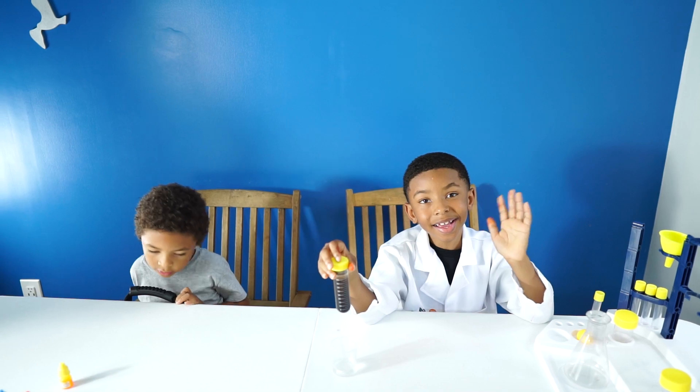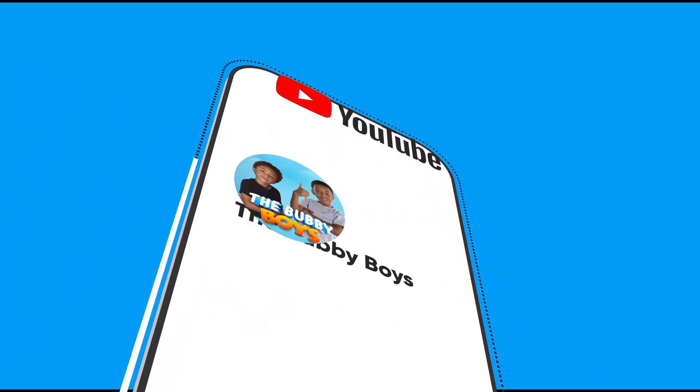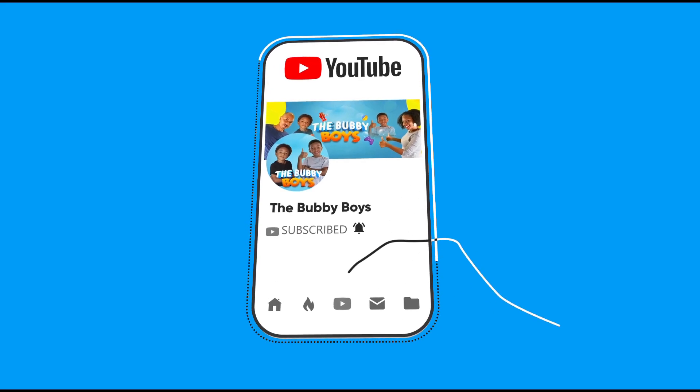Alright guys, thanks for watching Bubby Boys. We'll see you next time. Bye! Say bye, Ari. Bye. Make sure to like and subscribe for more videos — new videos every week.